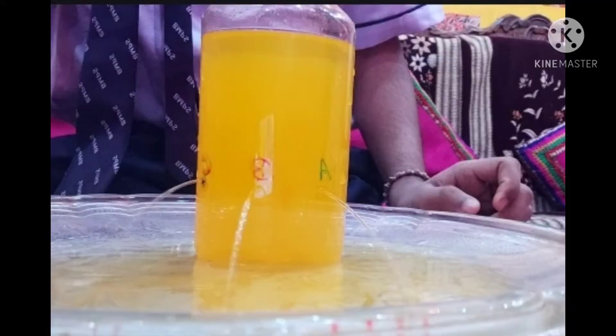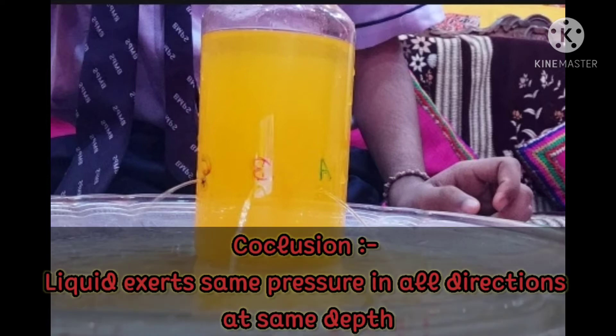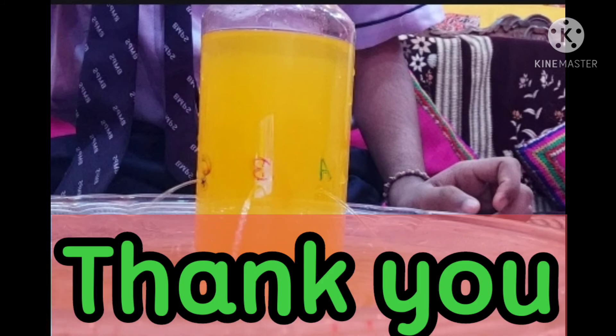So now we can conclude that liquid exerts same pressure in all directions at the same depth. Thank you.